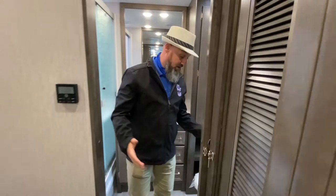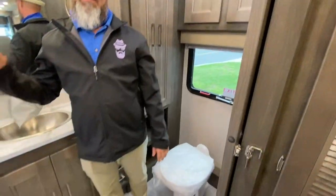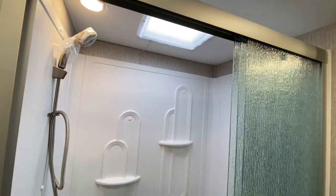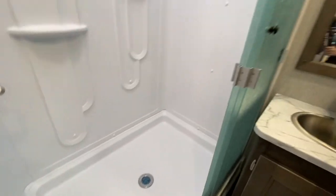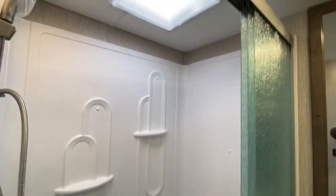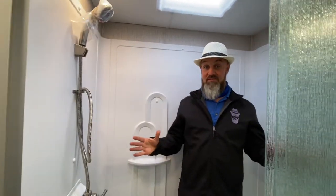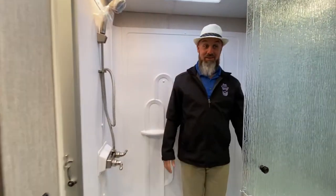Two air conditioners. Then you get to your rear bath, which has another pocket door. Look at this shower — it's huge. I stepped inside to show you the space: I can go over here, I can go over there — there is so much space.